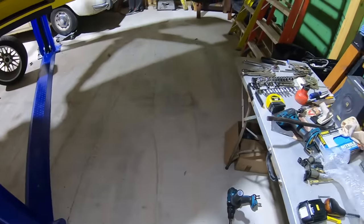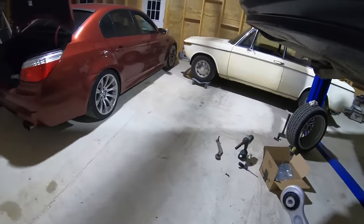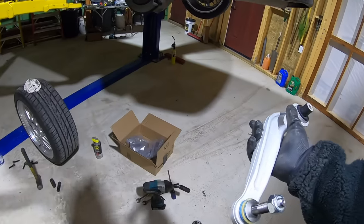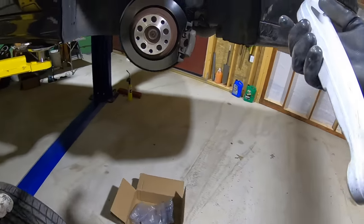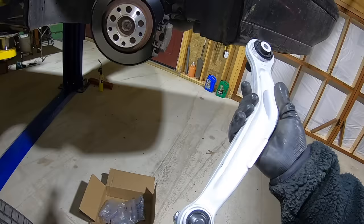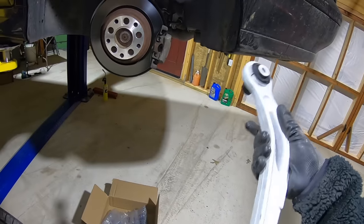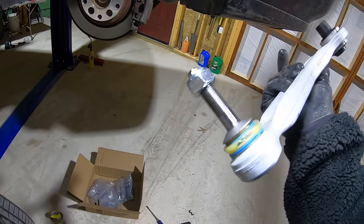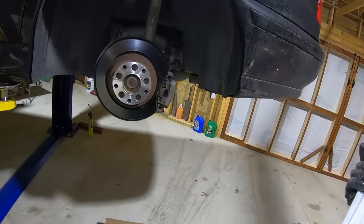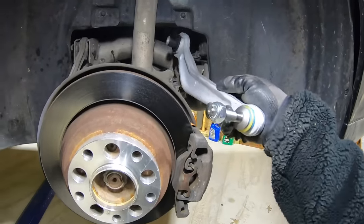Our new one is right here on the table. These are particular from left to right and they're supposed to be Miley brand when I bought them, but I don't see that stamped anywhere on them. They look good — they have a clear boot on there though, not really sure about that. But who am I to judge — the same way we'll go in here, put it up, and take the nut off.